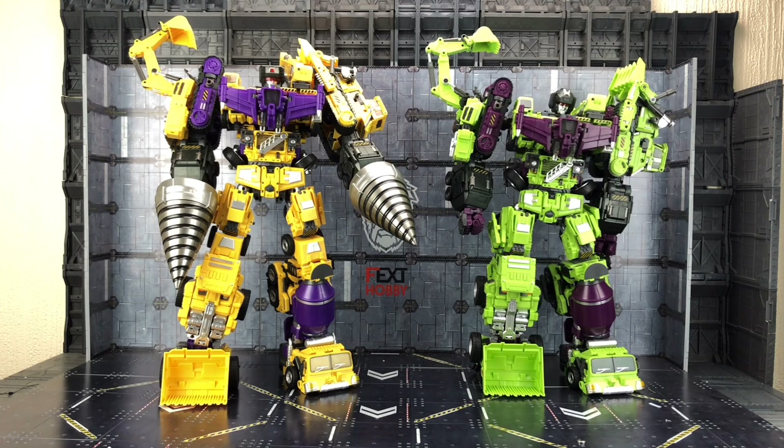Don't get me wrong, he's still a very nice looking figure, but I think this is the upgrade kit that it deserved — that it needed in the first place. Props to the New Generation Toys for making the original upgrade kit and then thanks to Jinbao for upscaling it.